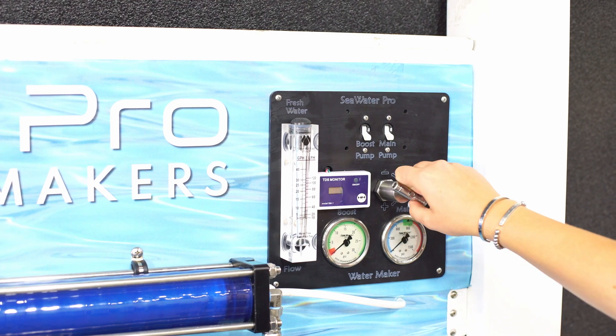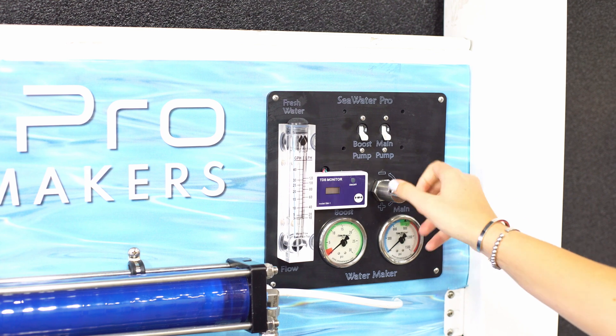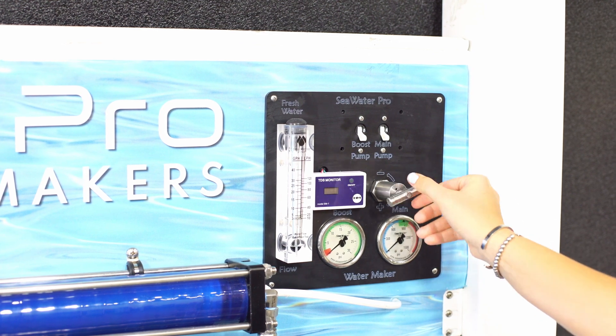Before we begin, turn the pressure regulator to zero and turn on the boost pump. Observe the water flow.